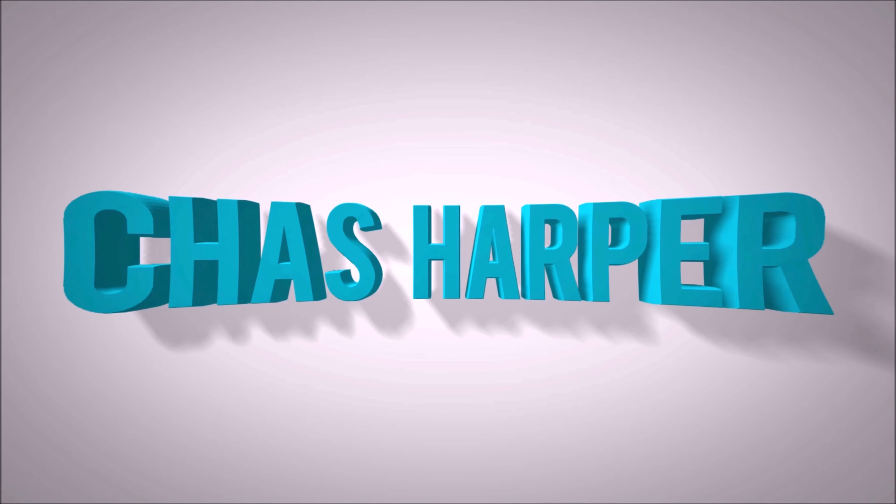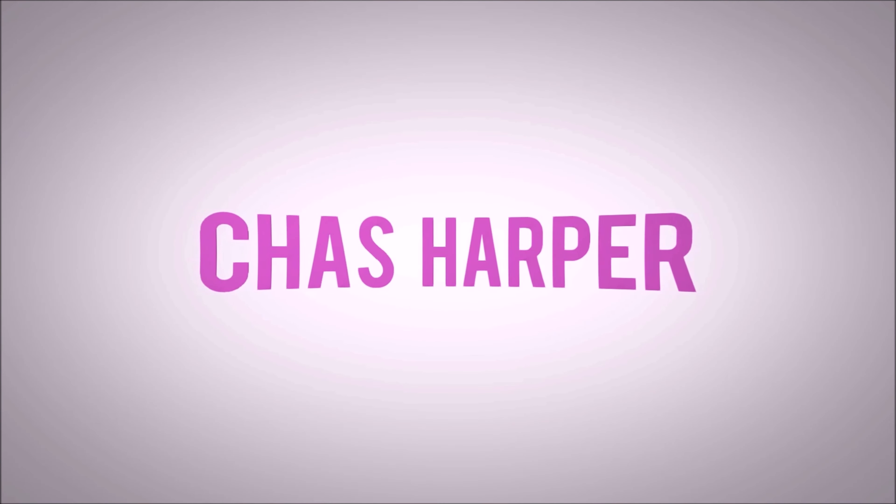Hi everybody, welcome back to the channel. Have you been looking for a good budget pair of AirPods? My son and I looked around for a cheaper AirPod for his iPhone, and after several testings and fails, we tried geek.com but didn't really find what we were looking for.